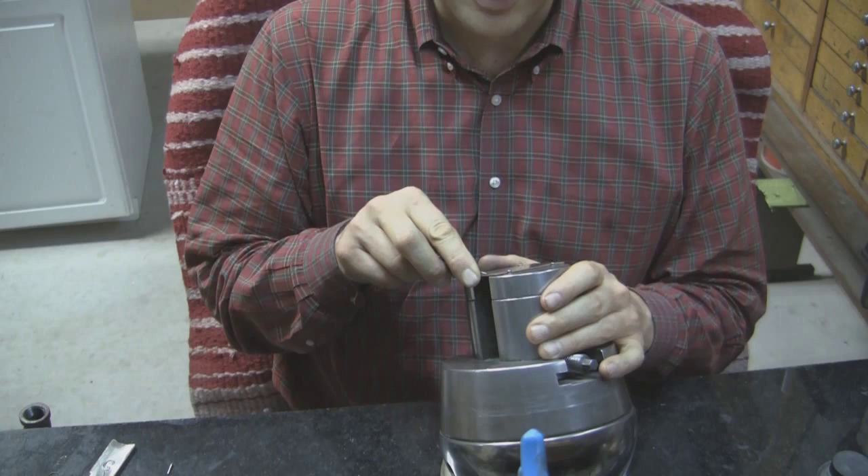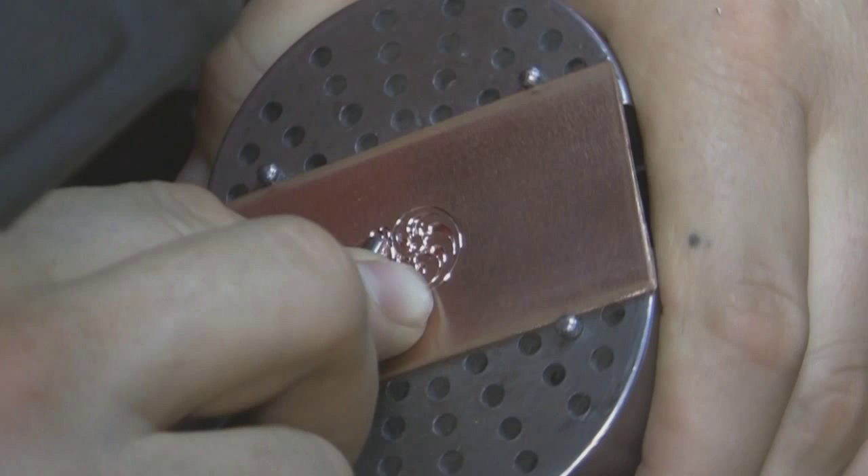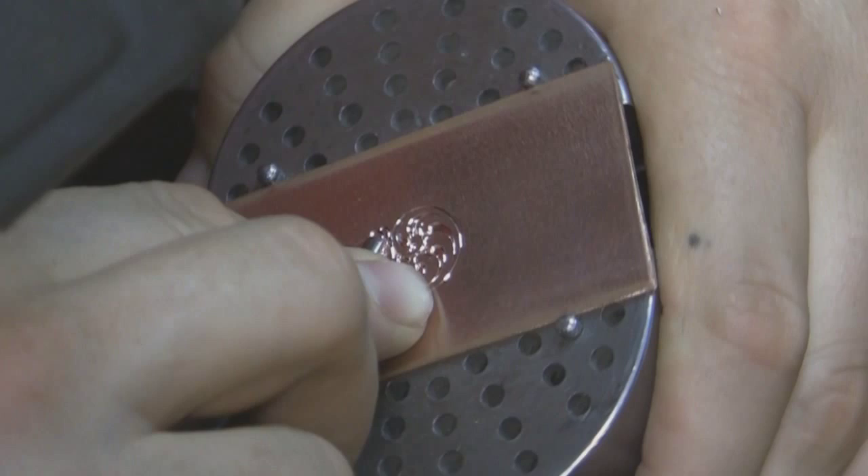Then I'll demonstrate the mechanics as I do the engraving and describe what's going on there.